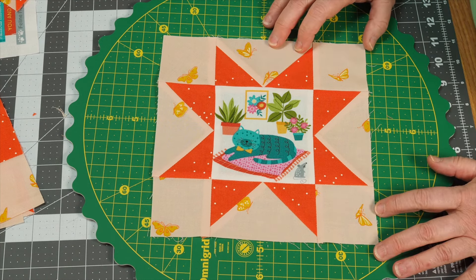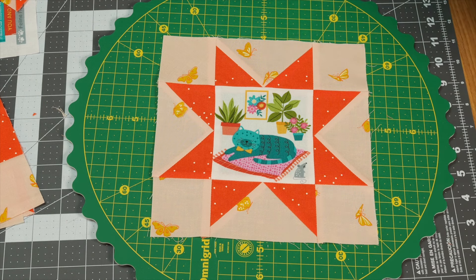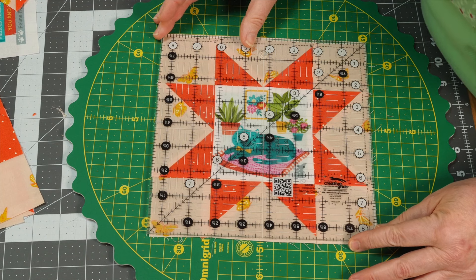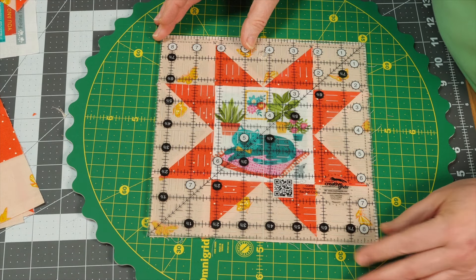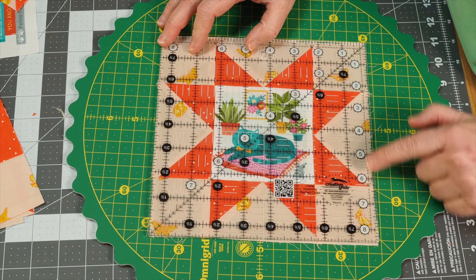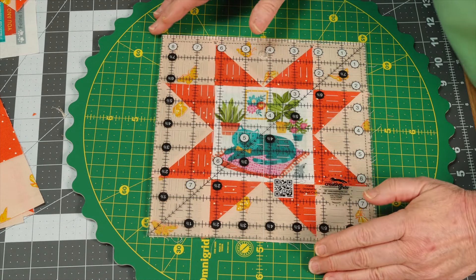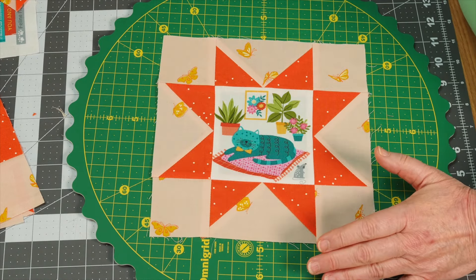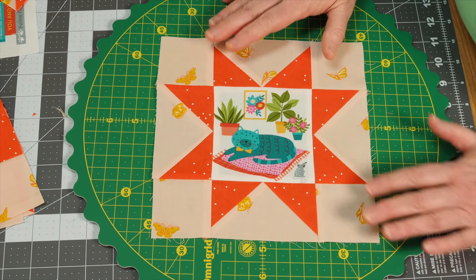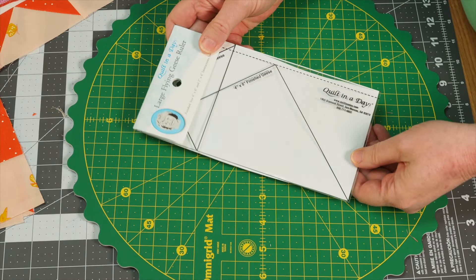Once everything is put together, you'll have a block that looks like this, and we'll put them into our overall design. I did wind up using my large eight-and-a-half inch ruler on each block just to make sure they were sized correctly. I wanted to check that I had preserved that quarter inch all the way around those star points as best I could. When you go to piece it together, you'll just have to work with it a little bit.